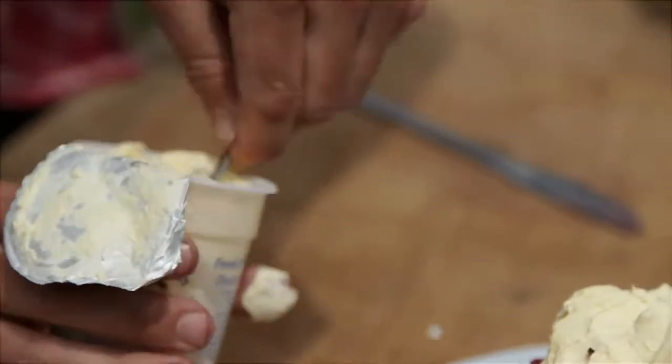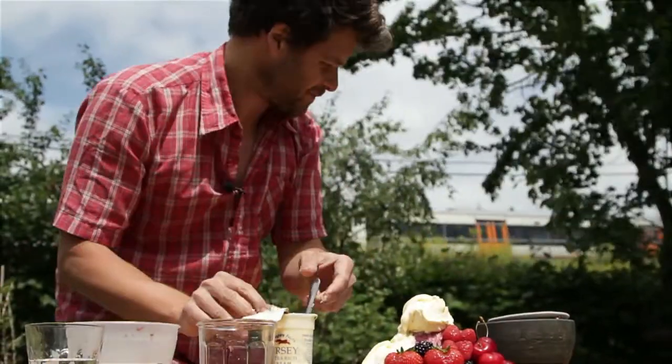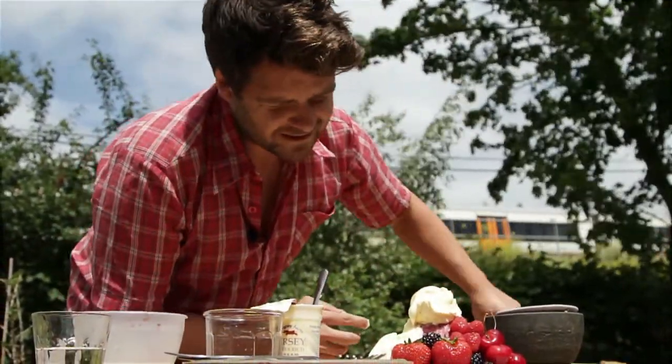With an extra couple of cherries. This is a sourdough summer pudding with seasonal berries.